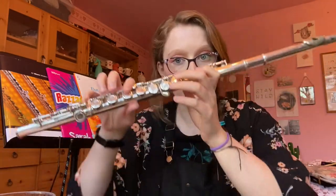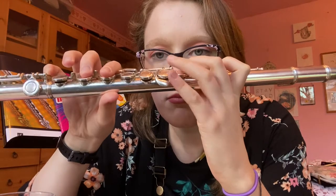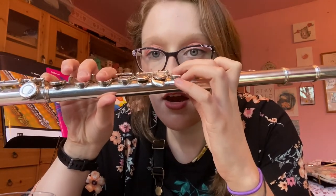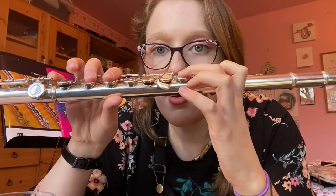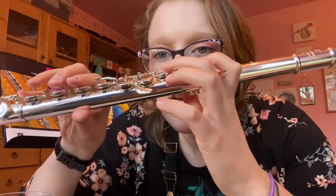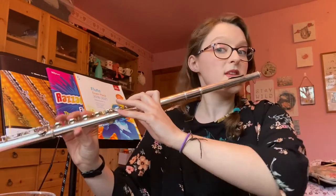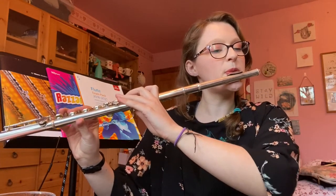This flute does not have a split E, so I'll show you without it first. When you play a top E, there are two keys in the middle and one of them doesn't go down. Now I'll cut the video and show you a flute with a split E mechanism — when I play those two keys, this one goes down as well. The split E mechanism makes it easier for your top E to come out and also helps with tuning, so it's a little bit easier to get the note out.